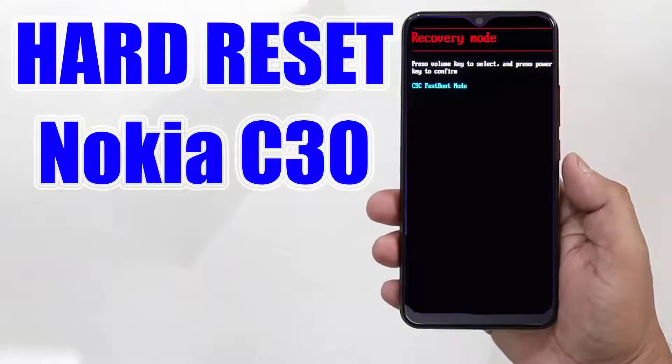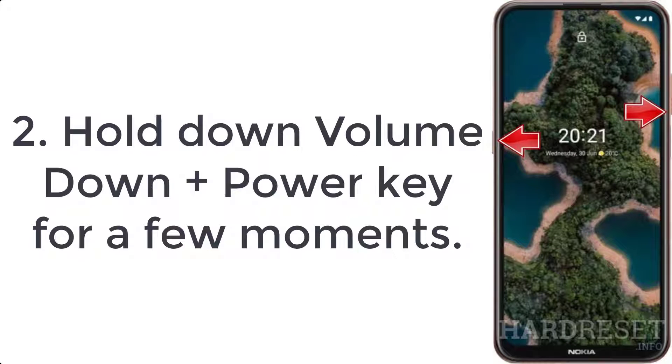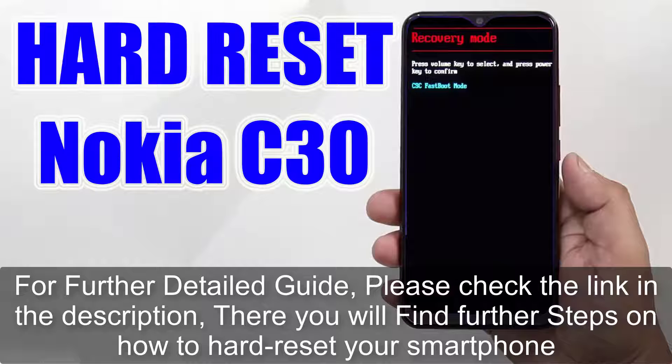How to hard reset Nokia C30. Step 1: Switch off the phone by pressing the power button for a while. Step 2: Hold down volume down plus power key for a few moments. Step 3: Let go of all buttons. If the fast boot mode appears, for a further detailed guide please check the link in the description.